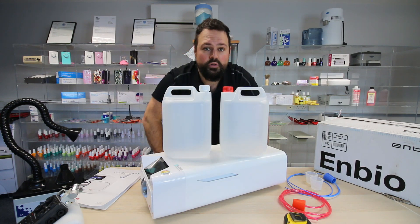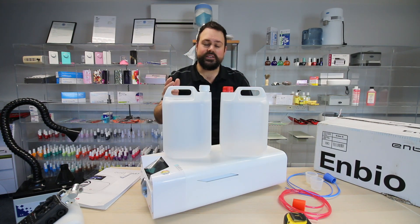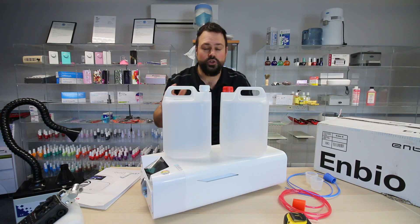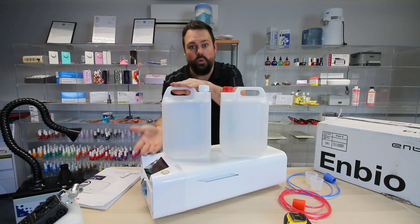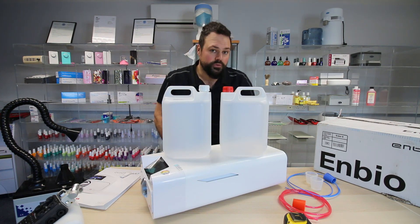People have been asking me how much water it uses. It all depends on the cycle. The 7-minute fast cycle will use a lot less water — about 150 millilitres or something like that — whereas the longer cycle will use more. It all depends on which programmes you use and how often you're running them as to how long that water will last you.